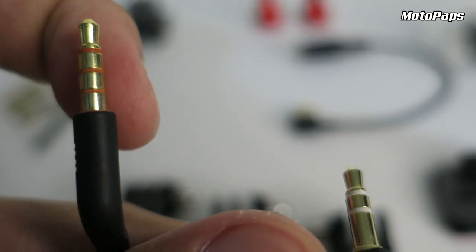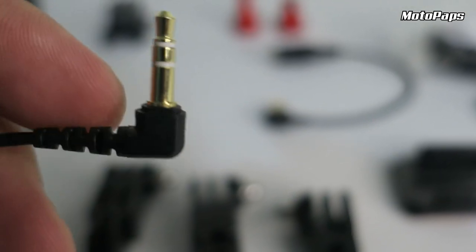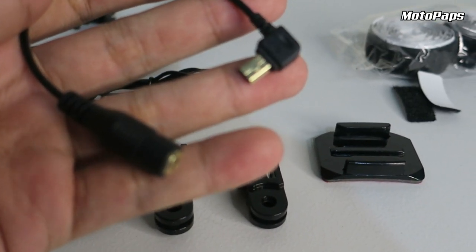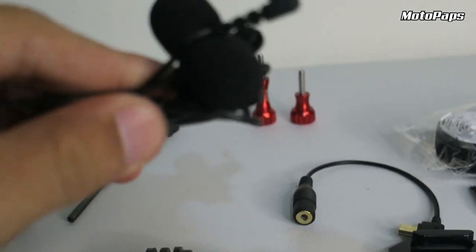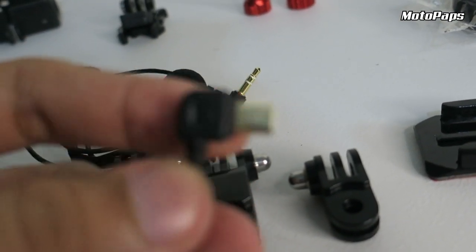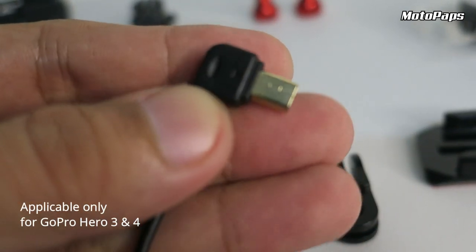Huwag yung ganitong TRRS. Kasi pag ganito nabilin nyo, di sya agad gagana. Kailangan nyo pa nung adapter, yung TRRS to TRS adapter. And then, since ganun yung ginamit natin, kailangan natin ng mic adapter. Para di kayo gumamit ng adapter guys, may nabibili naman na mic na direct na mini USB. Para di na kailangan pang bumili ng adapter.